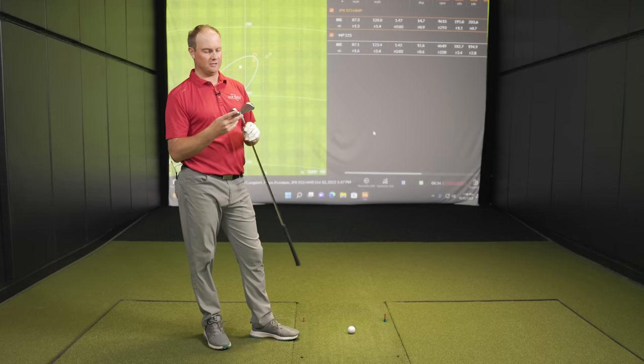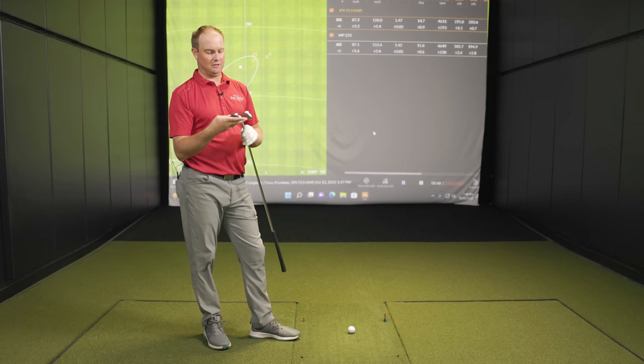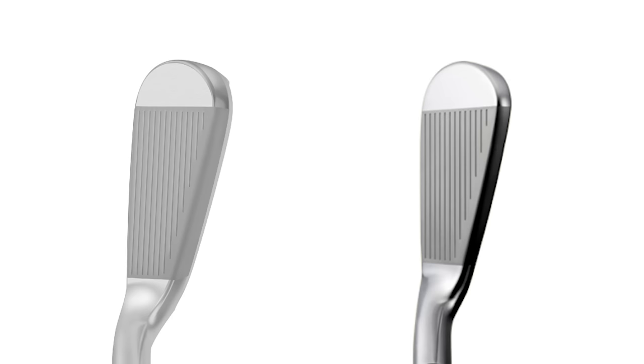After five shots with each club, the first question is about look, feel, and sound differences. At address, the look is very similar between the two. Looking at the bottom of the club head, the JPX 923 sole is a little bit larger and it's slightly bigger from heel to toe. But looking down at address, they look pretty similar. Mizuno's goal with the Hot Metal Pro was to build a game improvement iron in the body of a player's distance iron, and they've done that pretty well.